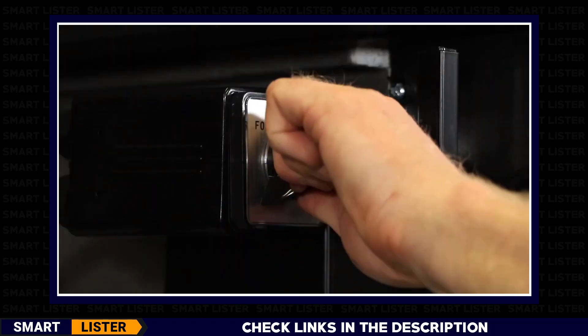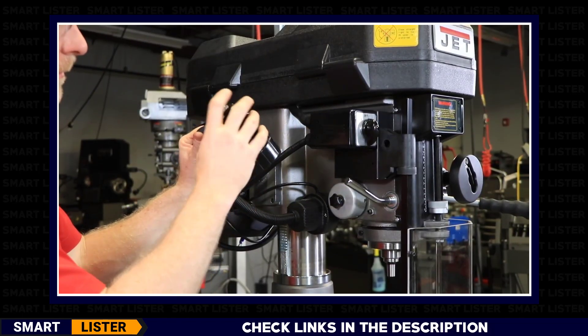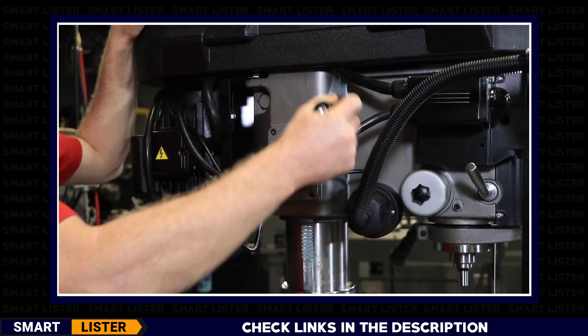The power on switch allows for forward and reverse spindle operation. On the left-hand side is the adjustable halogen work lamp, which has its own 110-volt supply. This allows you to better illuminate your workpiece.